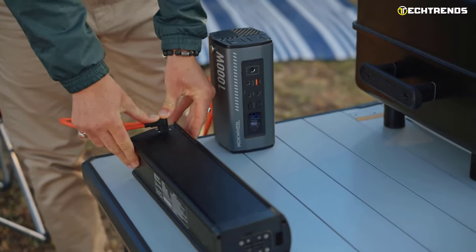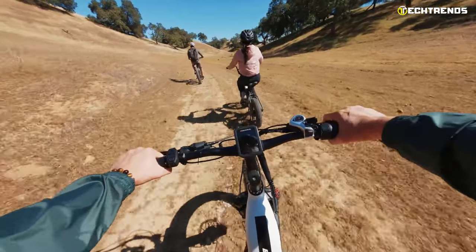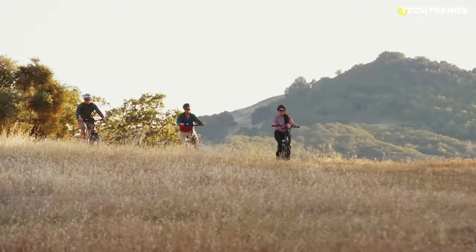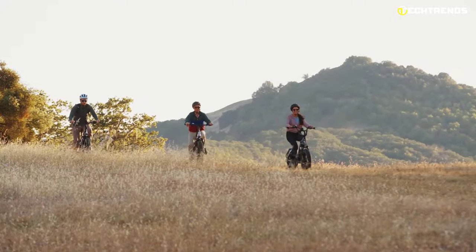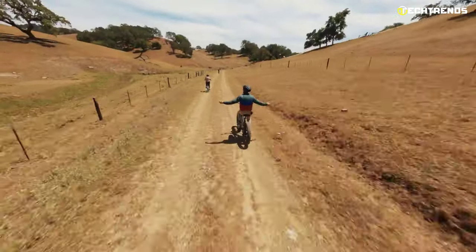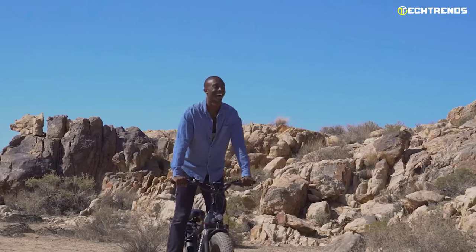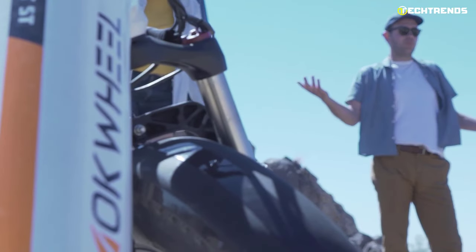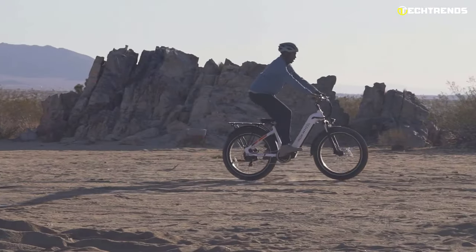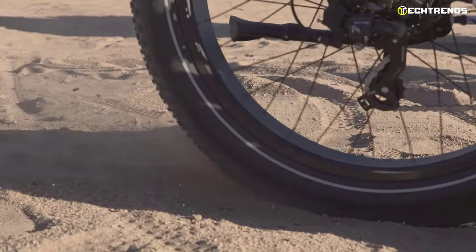The battery on the Mock Wheel Basalt Step Through can be charged directly from the solar panel on the bike, so you won't be left with a dead battery when you need it most. The Basalt ST is equipped with a twist throttle that keeps your hands free, and Tektro HD 350 hydraulic disc brakes ensure smooth and reliable performance. You'll get a customized comfort leather seat that can be adjusted to your liking for the perfect fit. The 110-millimeter adjustable suspension fork and double-sided alloy crankset allow for a smooth ride even over rough terrain.